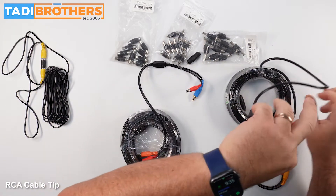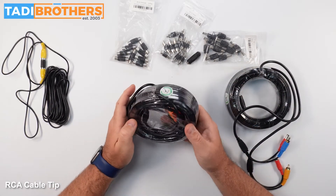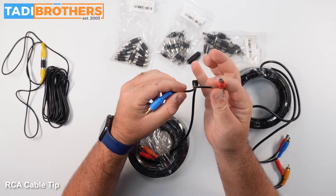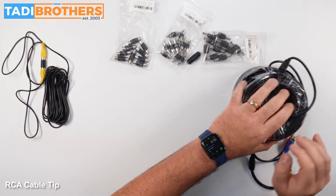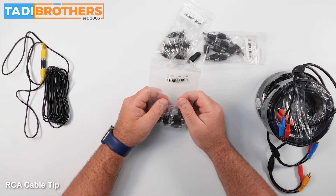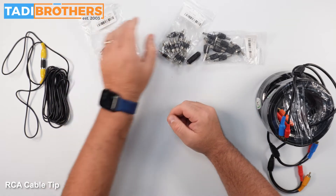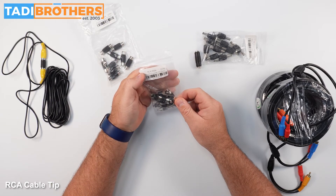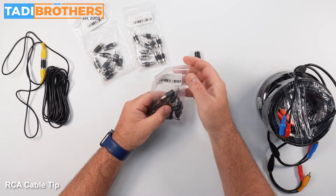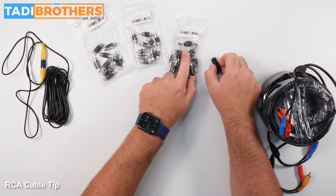Let me go over the SKUs we talked about. The 50-foot cable SKU number is 24262 — that's the version with the power upgrade that gives you the DC connector. The RCA couplers SKU is 5036706, and you get a 10-pack. The male version is 5036705. The DC couplers SKU is 503636. There's also a female version if you need it — this was the male version.